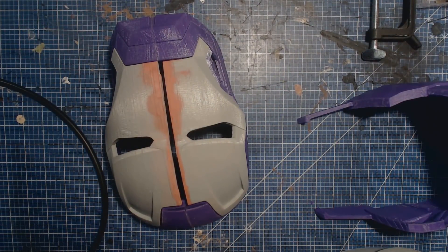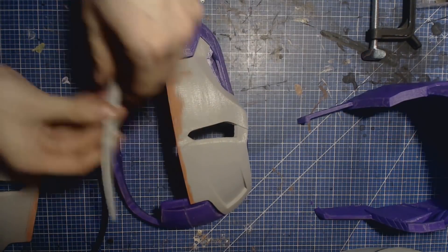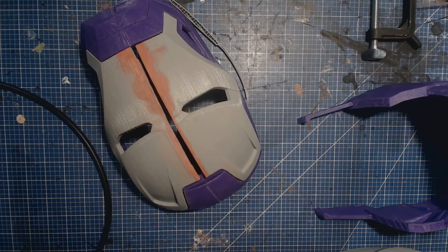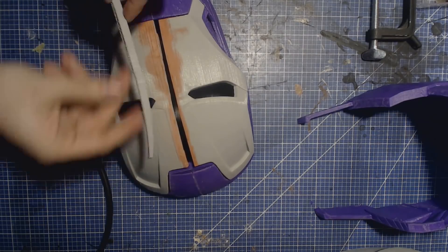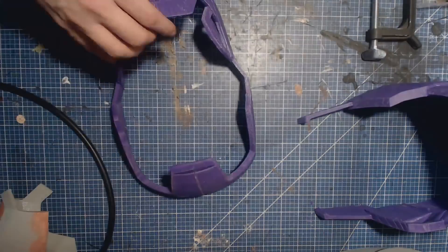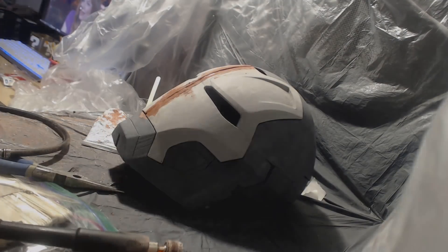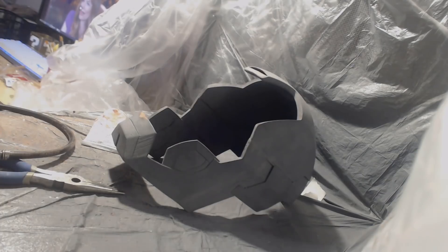Once I have all the pieces glued together, I notice something a little wonky with the mask. Since I printed the faceplate in two halves, it seems as though one of those halves started a little high, and so there's a bit of a gap right down the middle. I actually have a piece about this exact size that's the start of one of these prints that failed, which is just beautiful serendipity. So I will stick that between the two halves, glue that together, and add a bunch of bondo to fill in all the gaps.